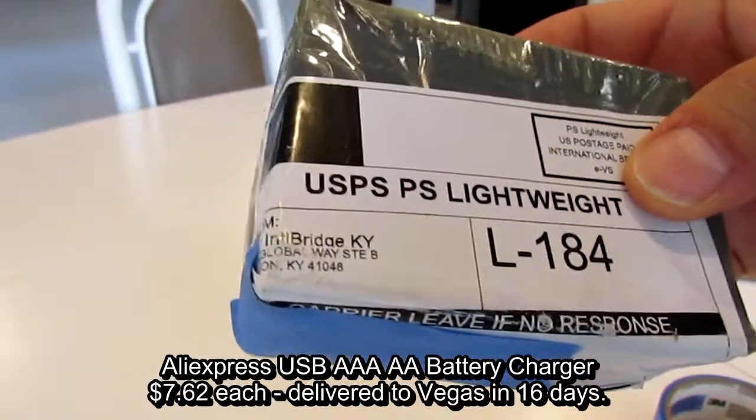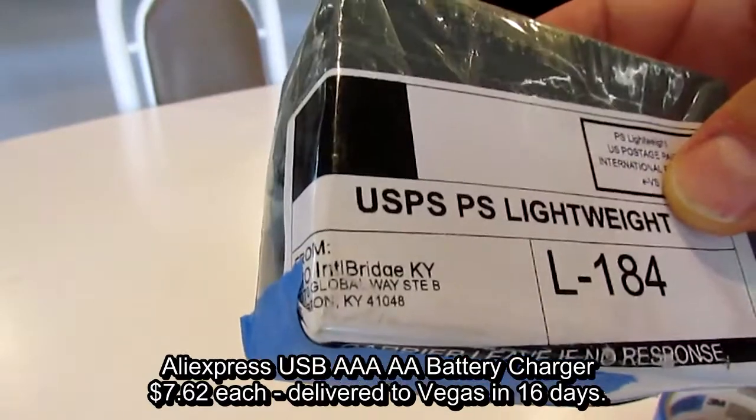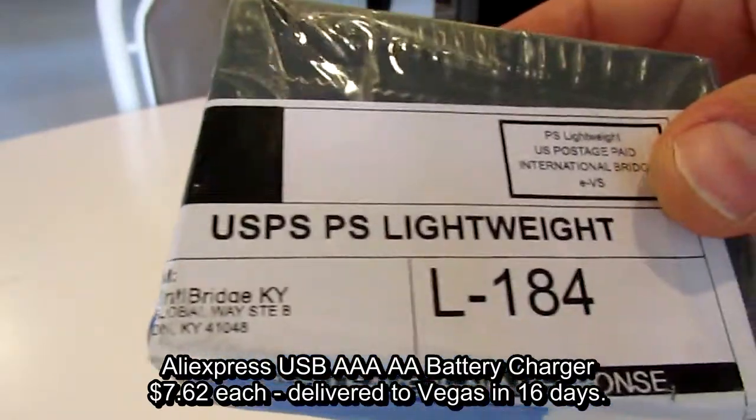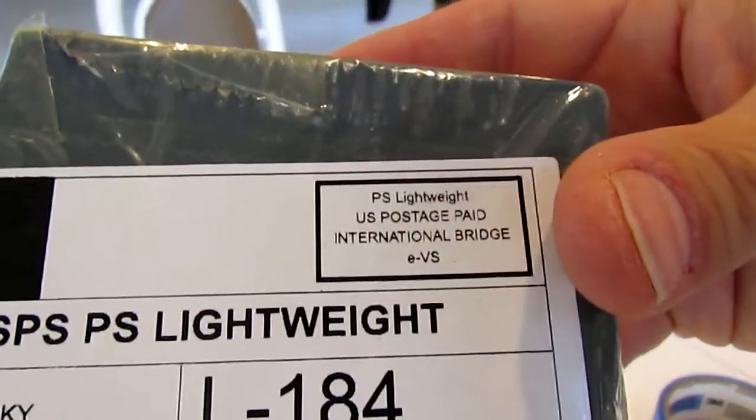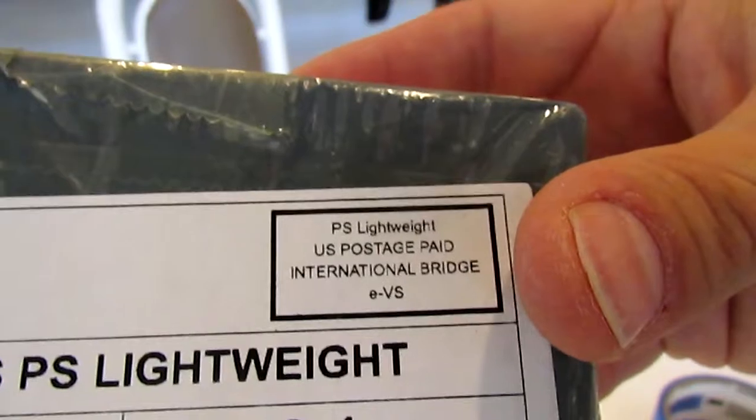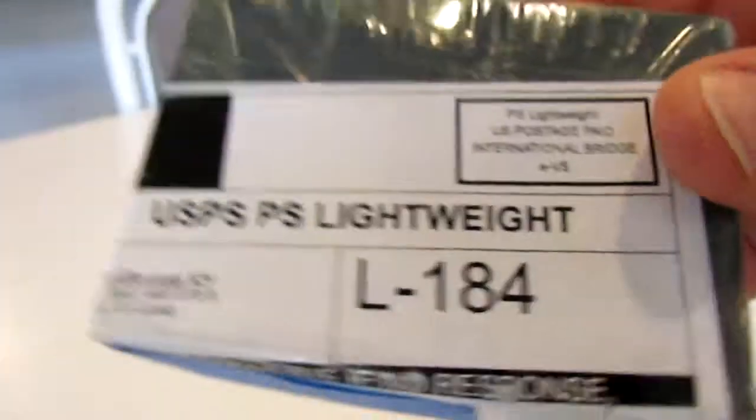Another day, another package. This one — I have no idea what it is. It's the International Bridge, which if you ever get a bunch of email notifications from the postal service, it seems to be where everything comes from. I'd actually like to see what that bridge looks like one day. Let's open this up.